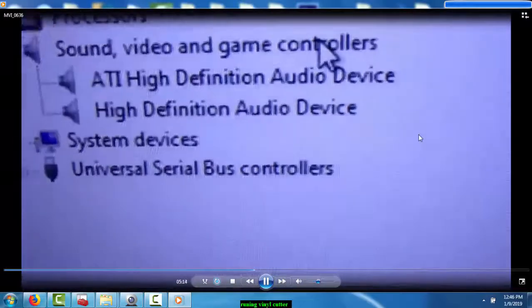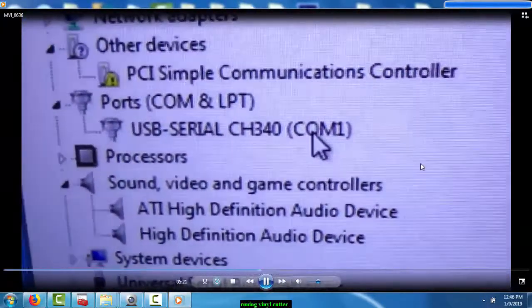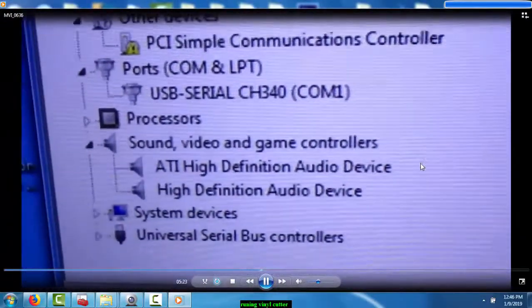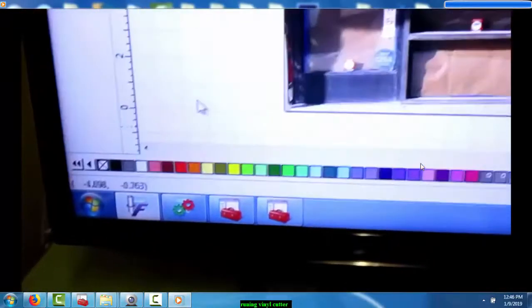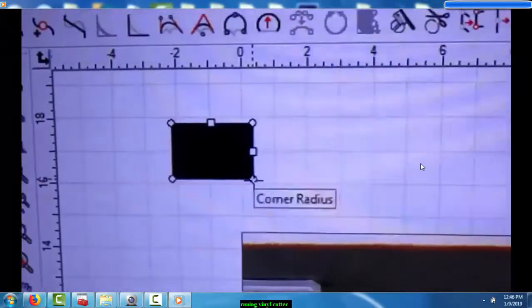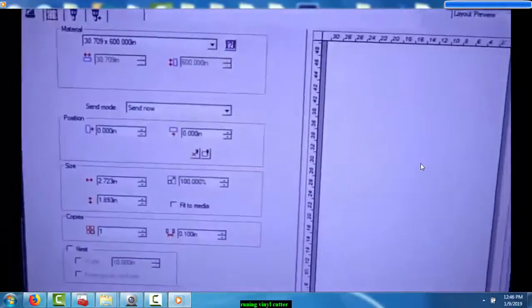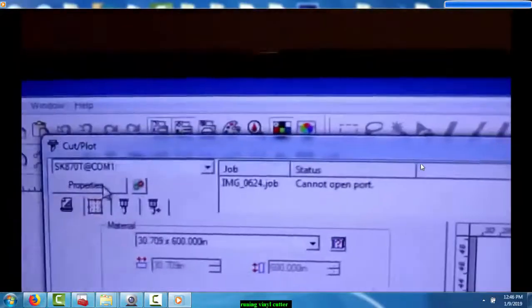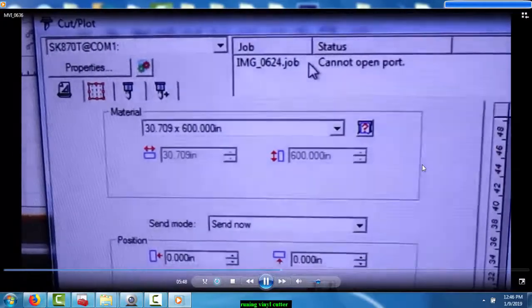Now this is on port settings number one so it should be okay. So if you have it on COM1 and you open your Flexi program and send whatever you want to send — in this case a square or anything — you want to send that to the cutter. You just go there and open this program.